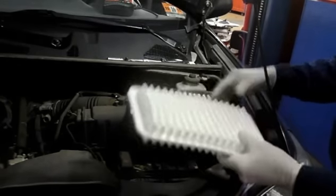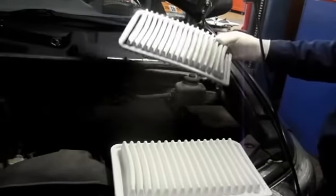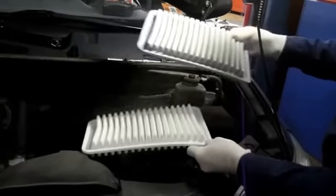Now that we've got the replacement filter, remember what we talked about with the end here — this end has to be on this side, so we're going to put it in the same way as it came out.